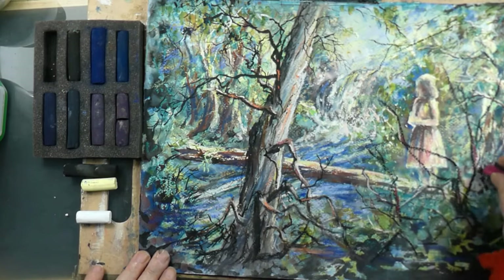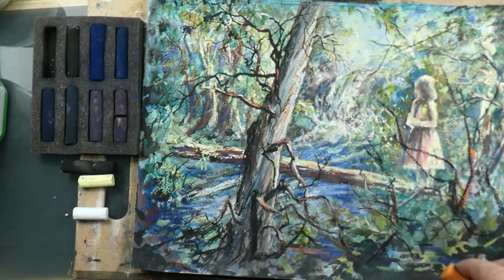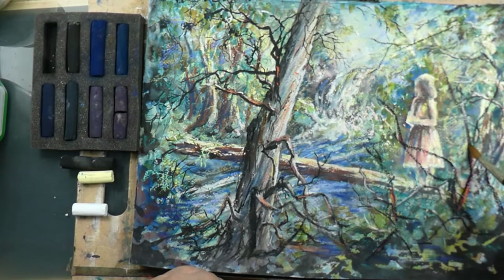Darks aren't always cold — there'll be warmth in them too, so I'm picking up a few colors to add that warmth.